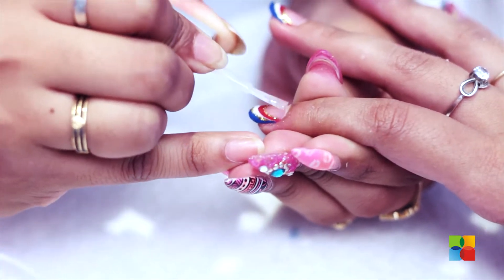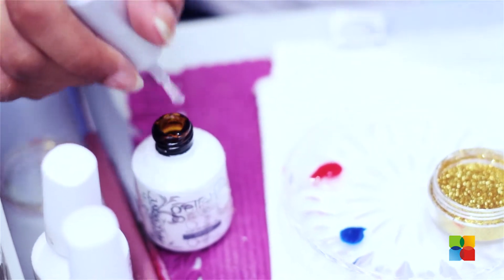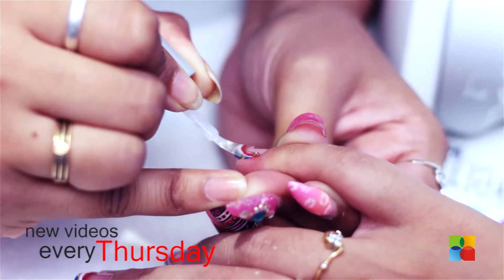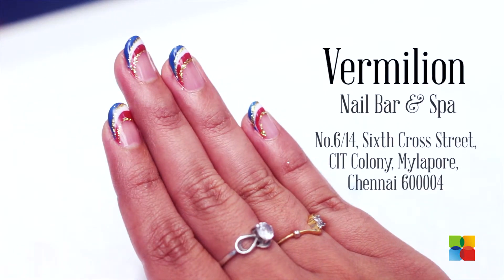Finishing the design with a layer of jello's red coat. Do try this design with various colors and I hope you like it. For more such nail art, drop into Vermillion and keep watching me.